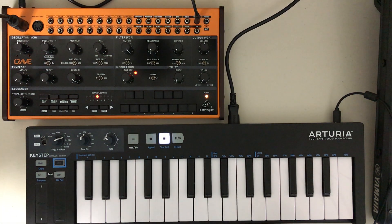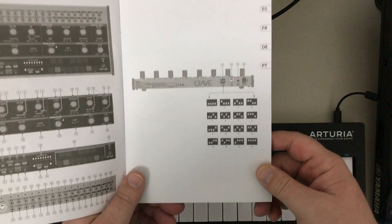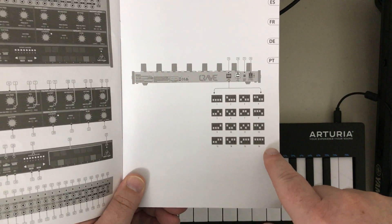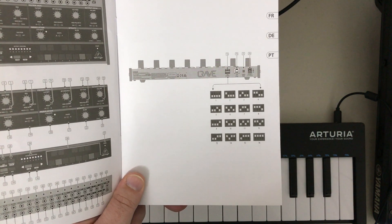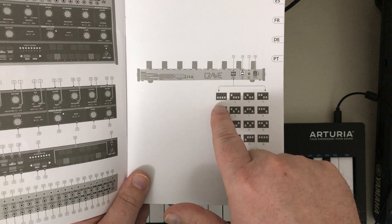If you go to your Quick Start Guide, you'll see on page 15 you have an explanation of these DIP switches. These refer to the MIDI channel that your Crave expects to be hearing MIDI information on. If all of those are set to DOWN, it's listening on channel 1.